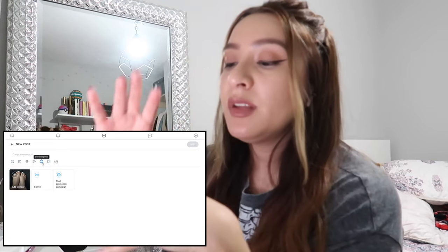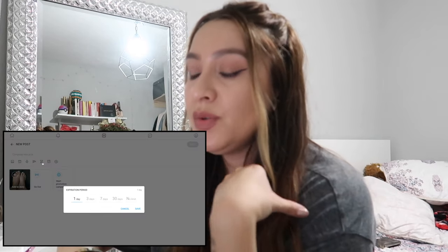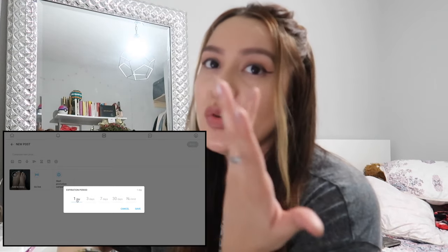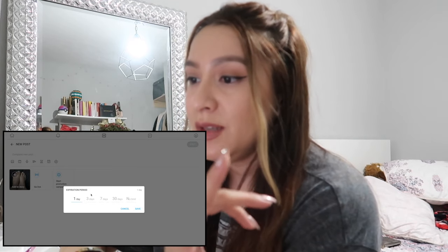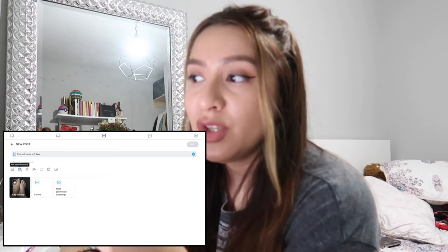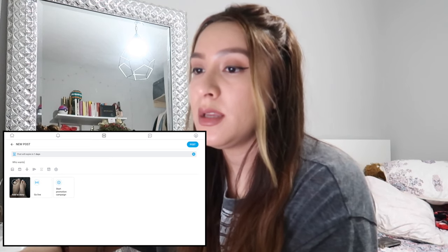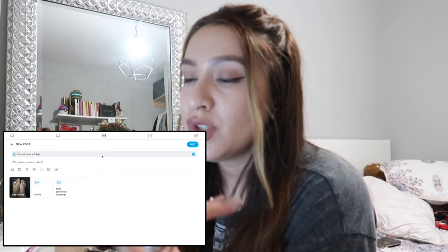You're going to click that and it's going to say 'Expiration Date.' What this does is — you upload a photo but you don't want it to stay on there forever, so it will eventually disappear after the time that you set. The options are one day, three days, seven days, 30 days, or no limit. So I'll say one day, push save, and it'll say 'Post will expire in one day.' Then you can post something like 'Who wants a custom video?' and in one day it'll expire and go away.